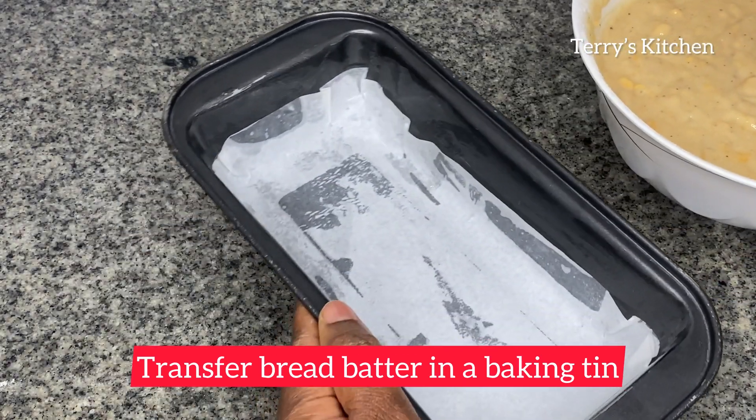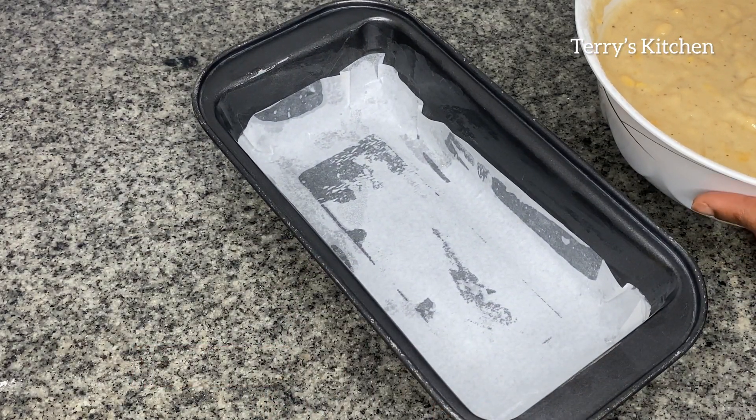You'll then transfer the bread batter into a baking tray, then pat it to remove excess air.